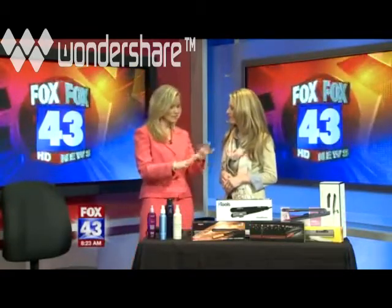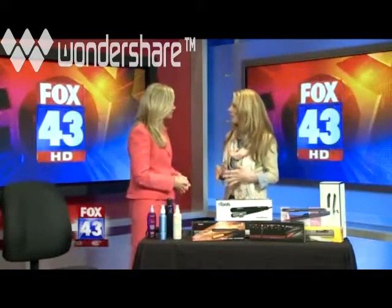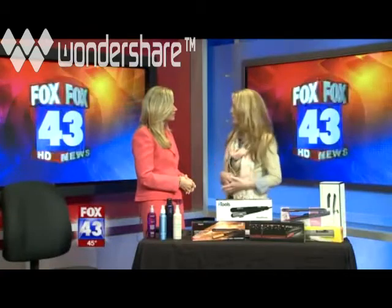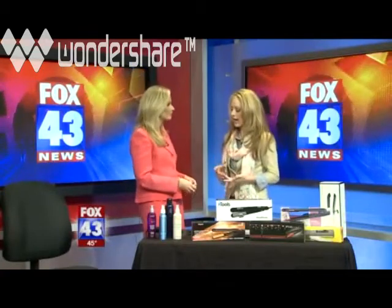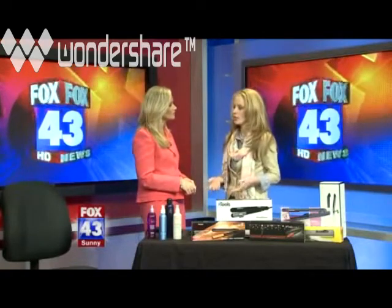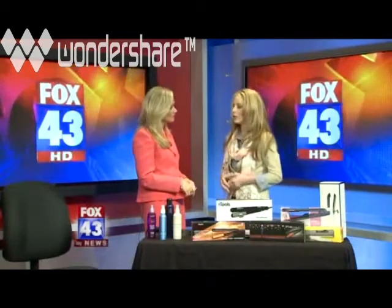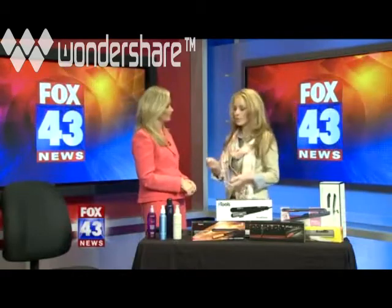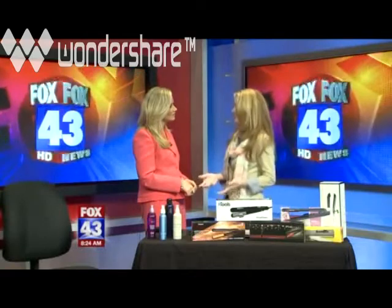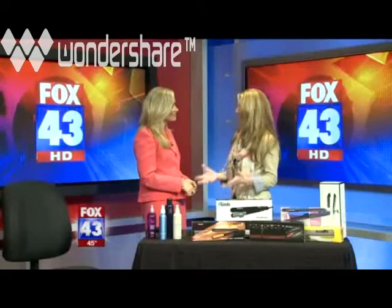The biggest question is always: which one should I buy? There are so many out there in stores and so many different price ranges. As a stylist in the salon, I'm looking for something heavy duty — something that's going to be on for eight hours a day, five or six days a week. I need a long, heavy-duty cord and something that feels ergonomical in my hand.